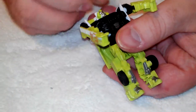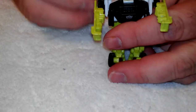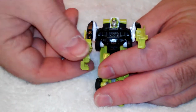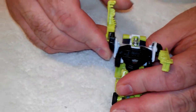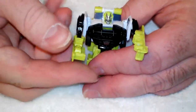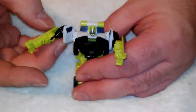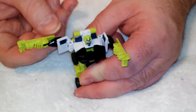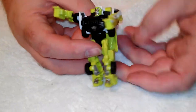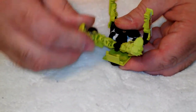Let's go over some of the articulation on this guy. As far as the head goes, the only articulation in the head is for transformation, so it goes up and down. The arms are on a swivel ball joint. There's a swivel in the elbow, which is also a ball joint. There's also some articulation here due to transformation — you can just whack stuff as it comes along. On the legs, right in here, there's some articulation there.